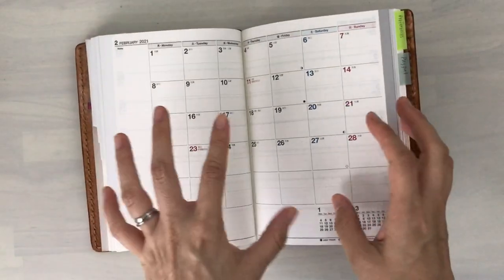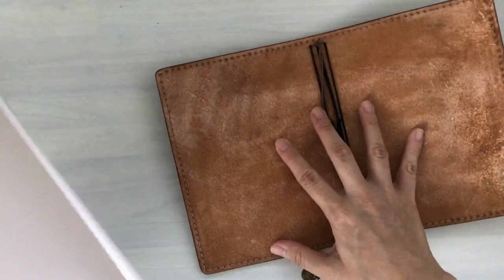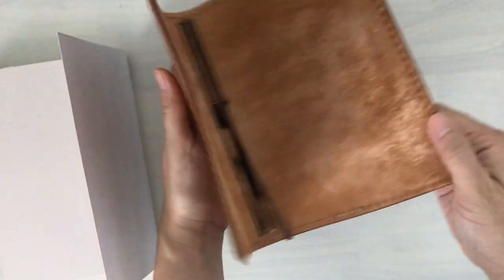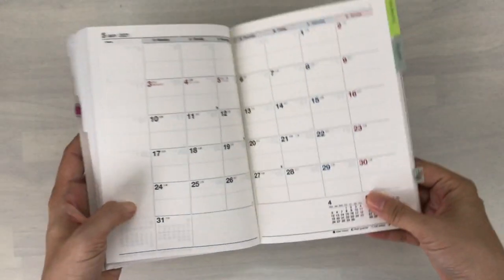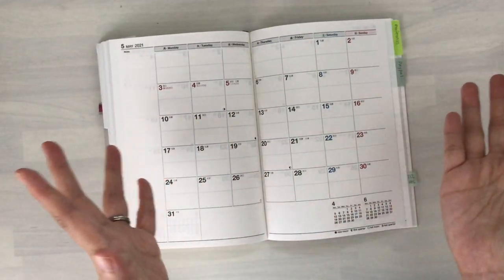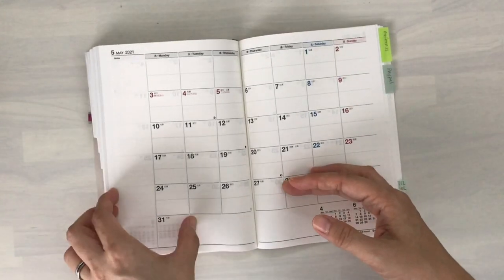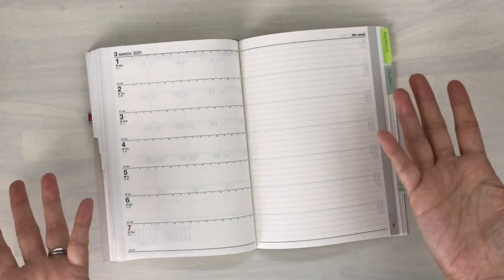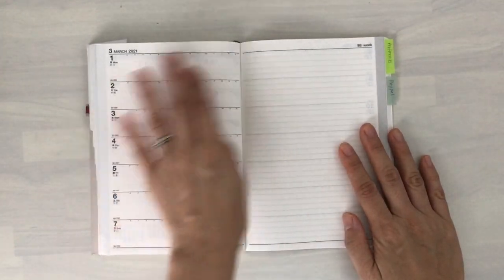I mentioned earlier I would be bothered by the fact that it wouldn't lay flat, but I'm going to take this off and show you — it doesn't bother me at all now. The leather cover was housing one of my junk journals and was closed for a long time so it's a little stiff, but the notebook itself lays flat. There are some notebooks that really drive me nuts and I need clips to keep them open, but in this case it's fine. It's nice and flat, and just such a clean, simple-looking notebook.